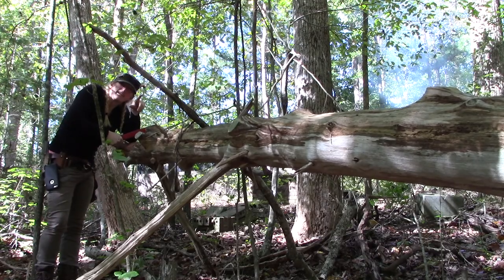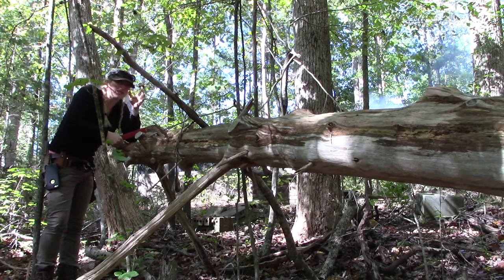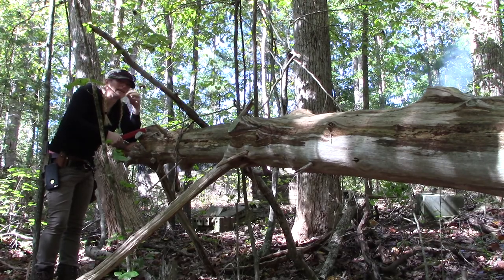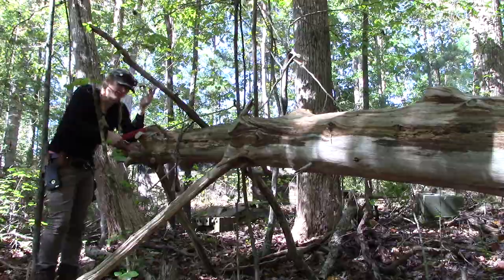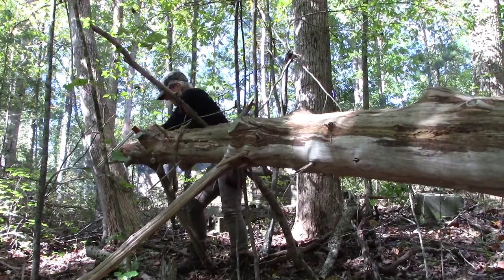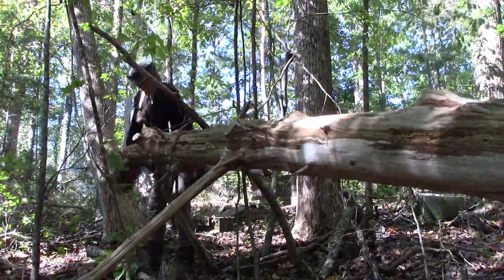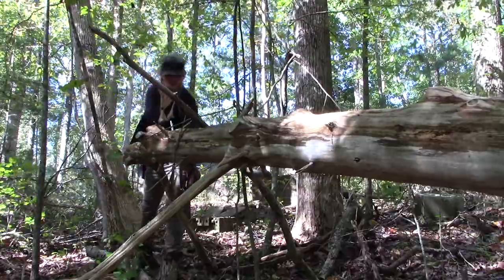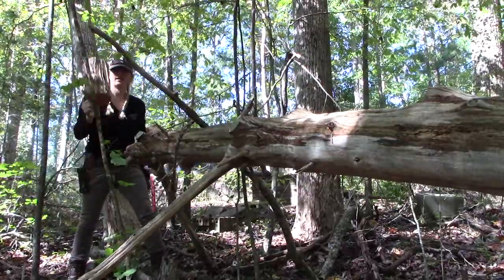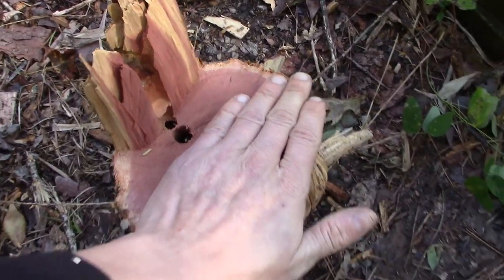Let me just say, this is really cool, but a chainsaw is way faster — and you don't get out of breath doing that. Pretty sizable hunk of wood. Very nice.